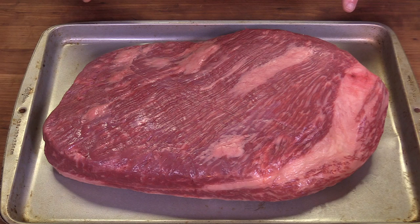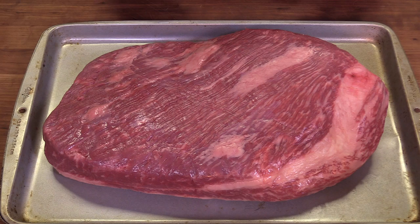What you're looking at is a USDA Prime Brisket from the good people over there at Lobel's of New York. I cannot find a prime brisket in my area — the best I can find is choice. So I reached out to Lobel's of New York and asked them if they would like to help sponsor a brisket video. So here we go.